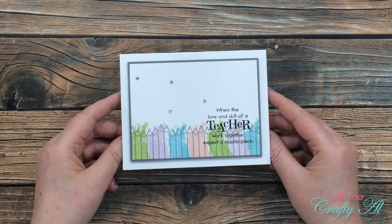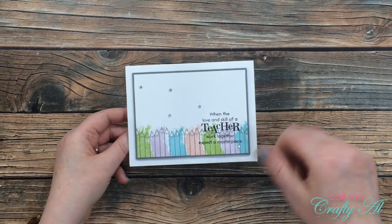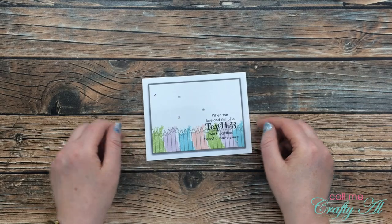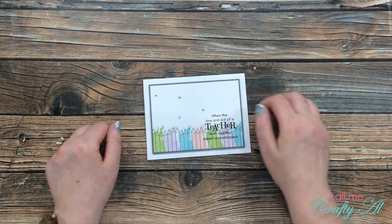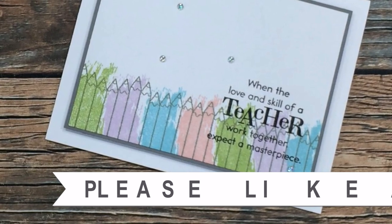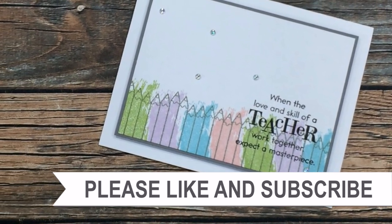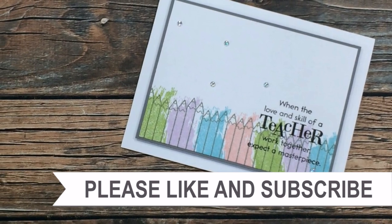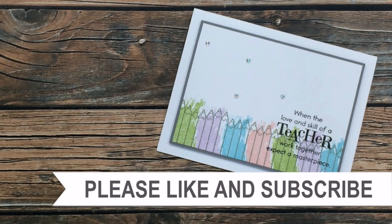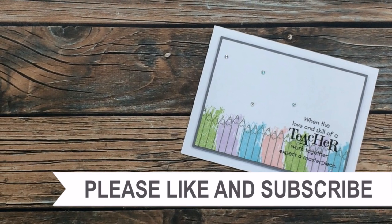I hope you enjoyed seeing how I made today's card. If you did, as always I appreciate a thumbs up. Until my next video, I hope you're all having a crafty day — bye bye! Thank you so much for watching all the way to the end. I hope you'll consider clicking on one of the videos or playlists linked above, and if you're interested in any of the products or tools I used today, I do have some links in the description box.